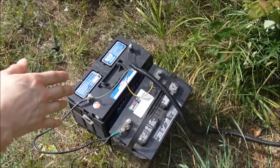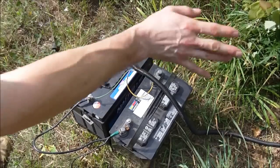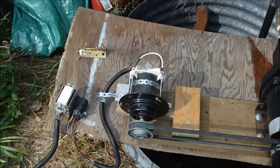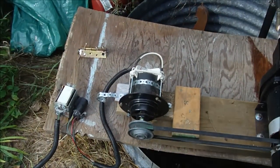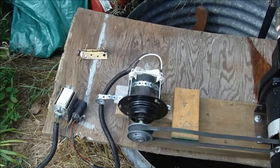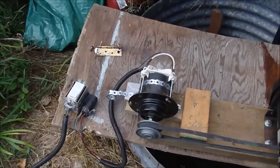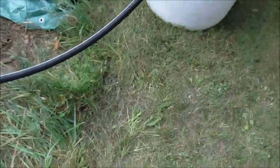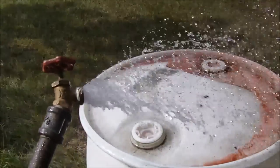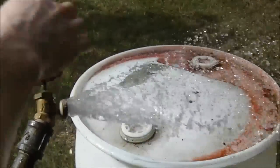Two batteries here and they're now connected in series, so we're going to get 24 volts. Up here we're going to have 24 volts going to the motor — this will be the full power of the motor. Let's see how this works. Oh yeah, look at that — now it's rocking. 24 volts is the way to go with this motor.